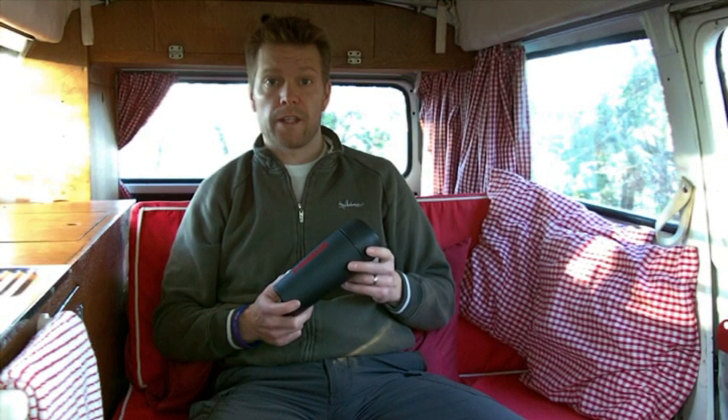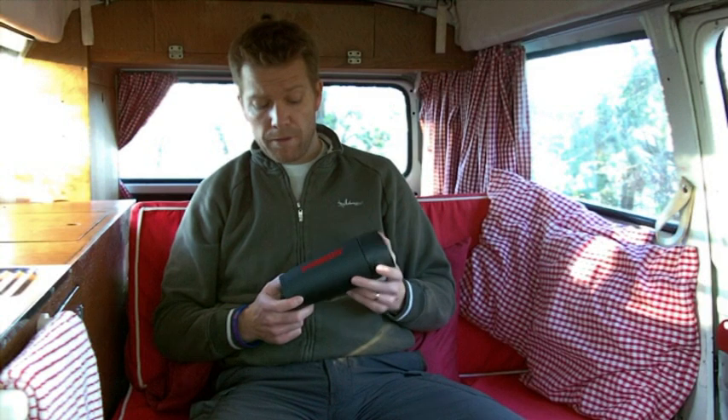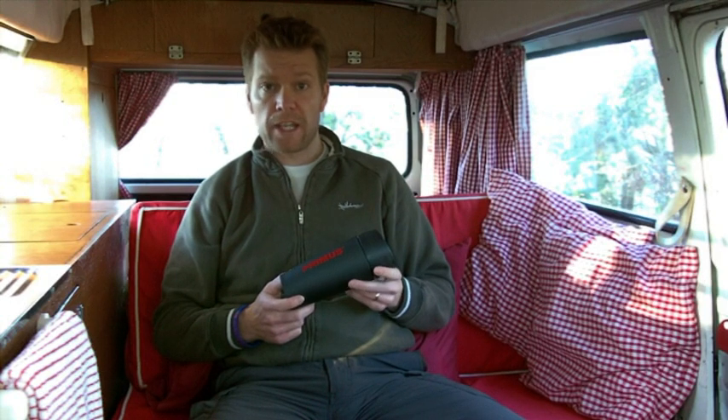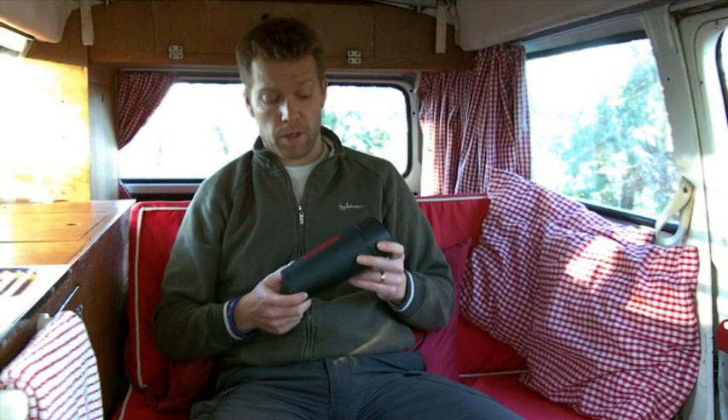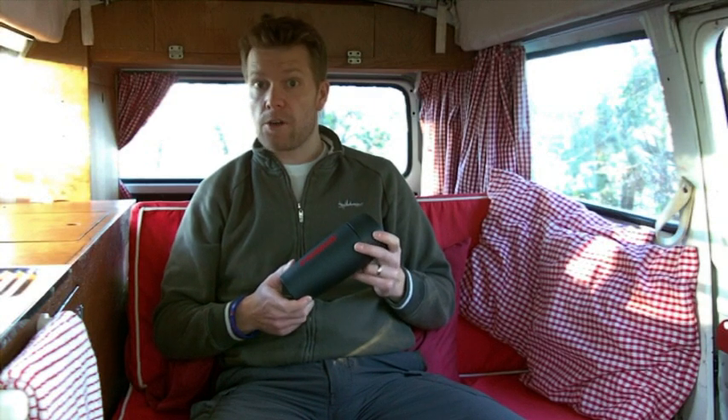Hi there, thanks for joining us while we take a look at the vacuum insulated Primus commuter mug, manufactured using a powder coated stainless steel. It's quite a robust product, fantastic for out and about in the great outdoors.